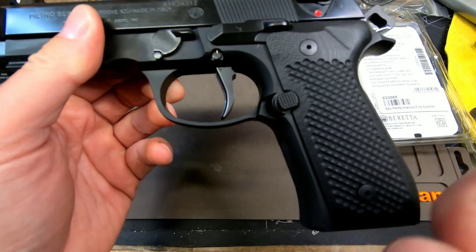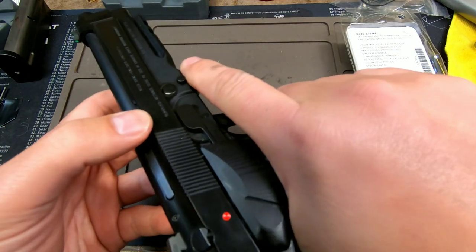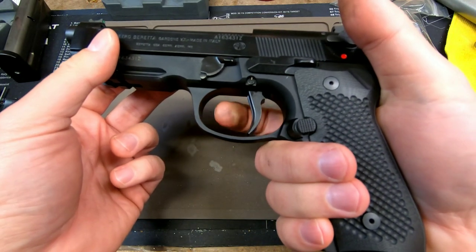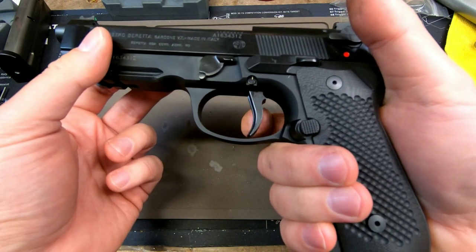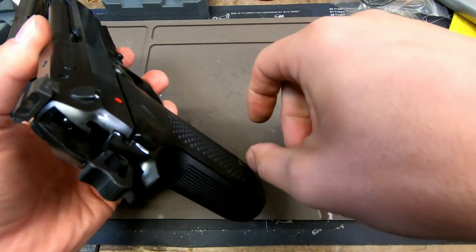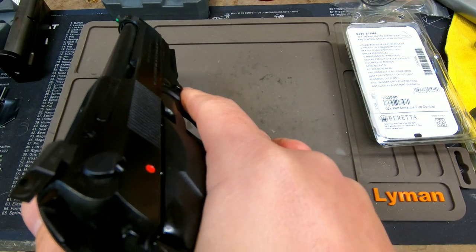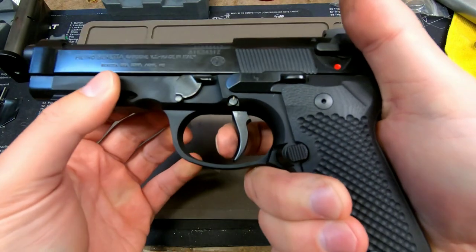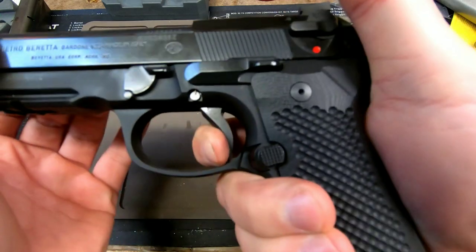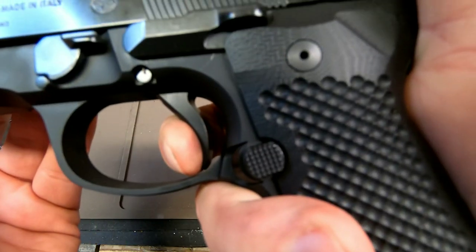The reason it's more beneficial to have a flatter, straighter trigger that sits a little further forward in single action mode for competing is because you're running around a lot with your finger outside the trigger guard. When you want to re-engage the trigger, you want it right there. The further back you go, your wrist is going to naturally tilt in. Coming off a run with your finger outside the guard, it actually feels more natural — more like my Tac Sport — to have it right there.